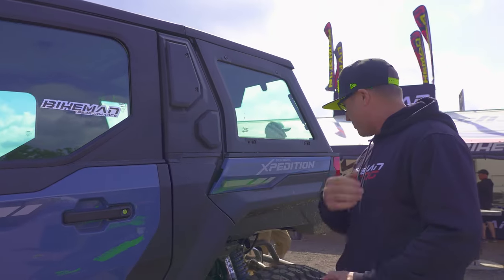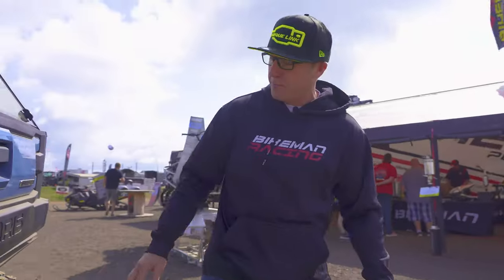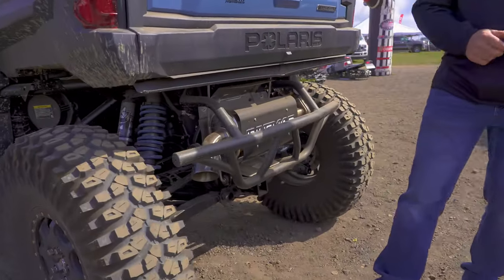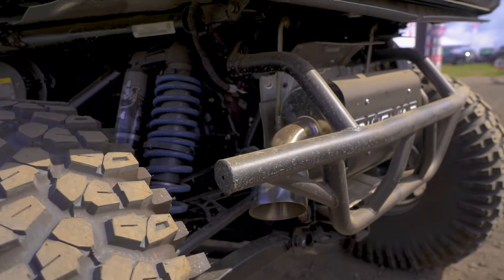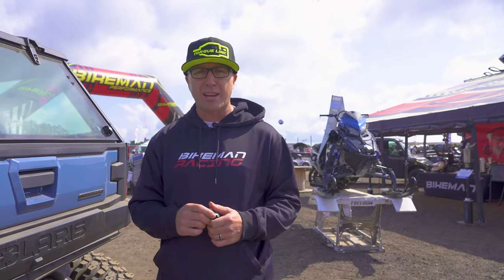Come on back, we'll show you the exhaust we have for it. It's a nice, dirty, clean setup — dirty because we're at Heydays — but it's a nice, stainless, pretty setup. Makes power. This package, with tuning, puts down an extra 10 to 12 horsepower at the wheels. Now let's go in this thing and show you what it sounds like.